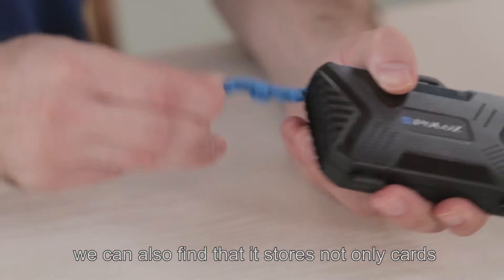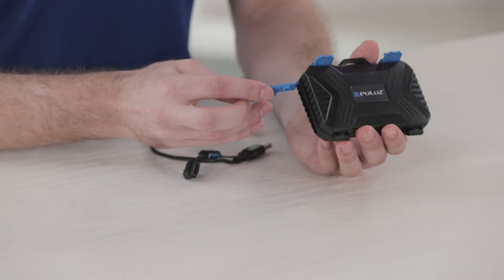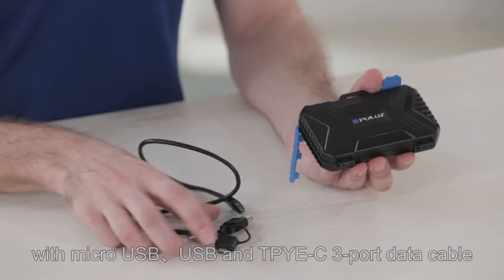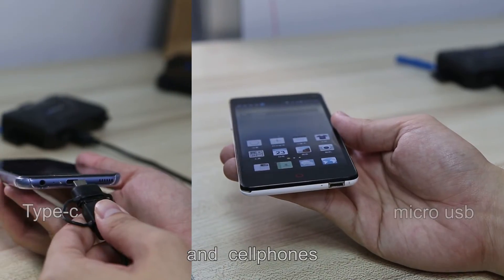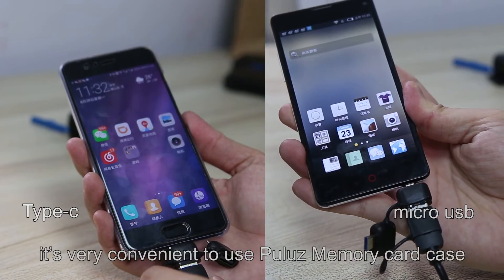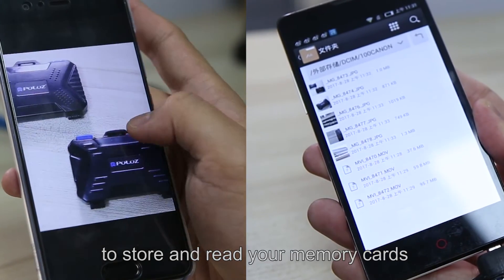We can also find that it stores not only cards, but it is also a card reader, with micro USB, USB, and Type-C port data cable, which can transfer data between computers, laptops, and cell phones. It's very convenient to use the Pulu's memory card case to store and read your memory cards.